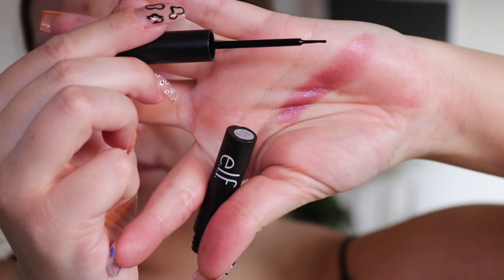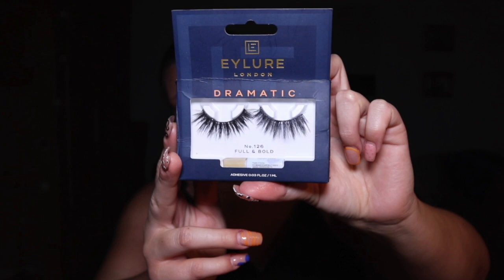Once the eyeliner's on I'm then going to apply some fake eyelashes — these are the Ilure Dramatic 126 lashes. I find lashes a little bit difficult because they're quite pernickety, so I'm going to do my lashes off camera and also clean up under my eyes, and when I'm done I'll be back. Now that my lashes are on and everything's done there, I'm going to go in and do my skin.